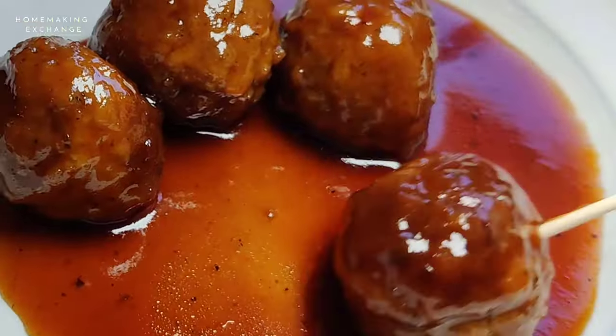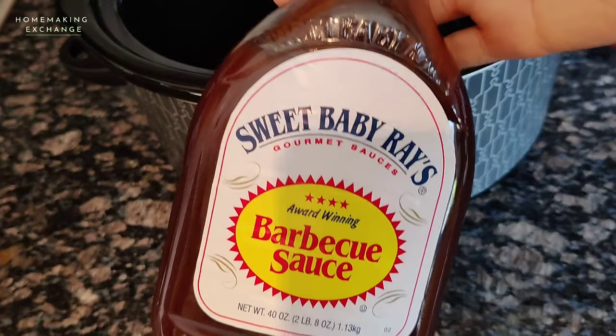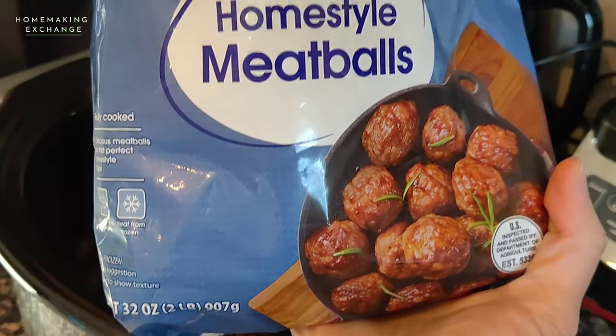Hey everyone, this is Diana and in this video we are making these barbecue grape jelly meatballs. You literally just need those three ingredients: barbecue sauce, grape jelly, and some fully cooked frozen meatballs.